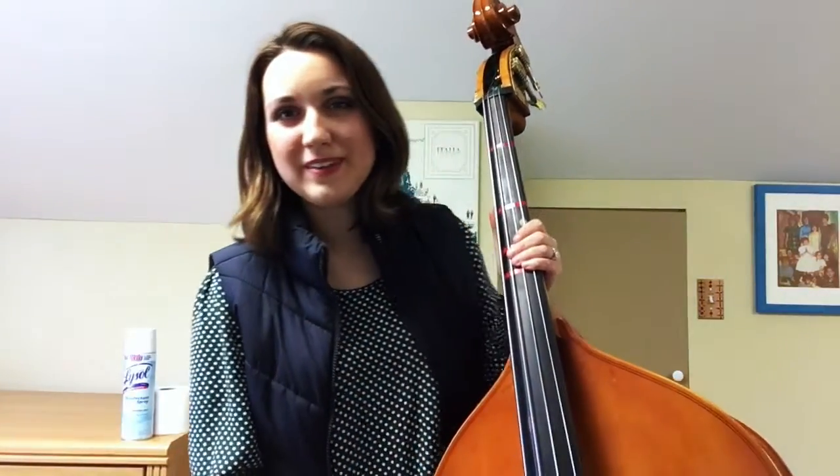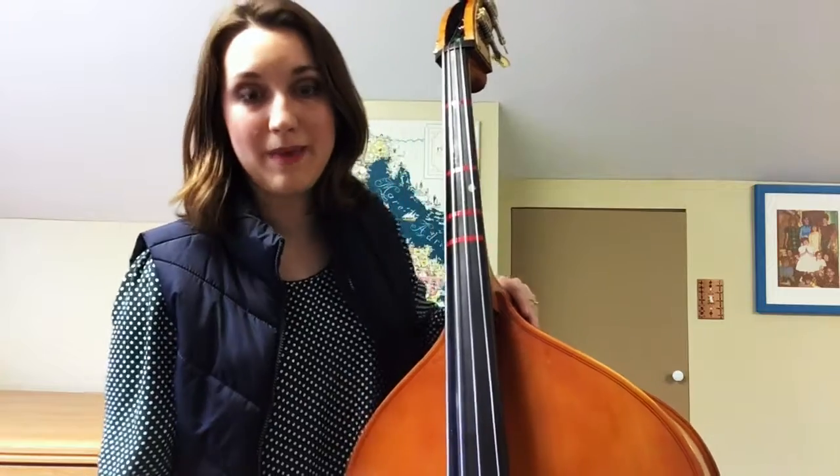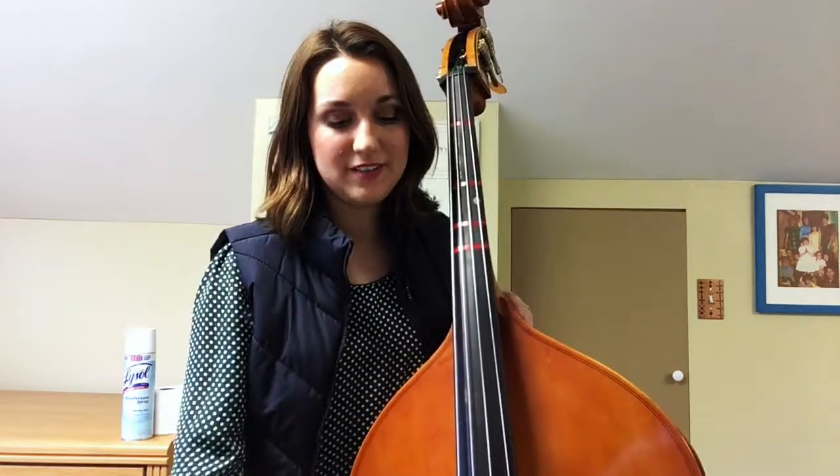Hello fourth grade bass players. This is a run-through of Twinkle Twinkle on the bass, Mississippi hot dog style.